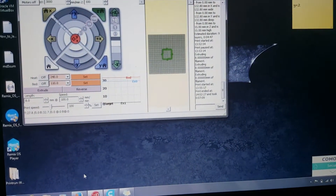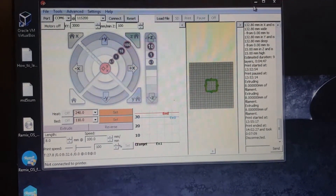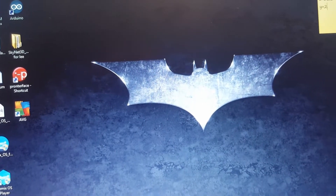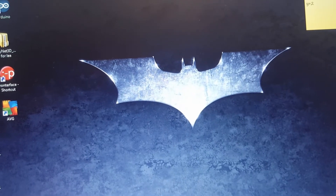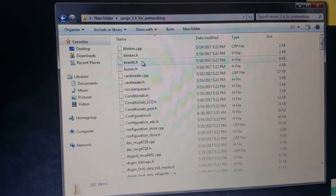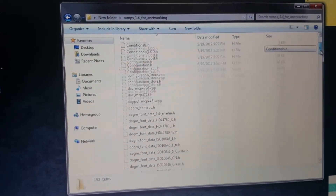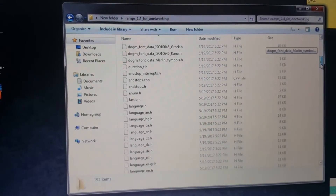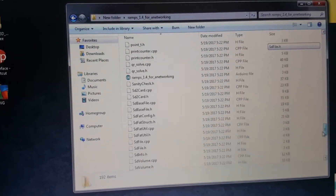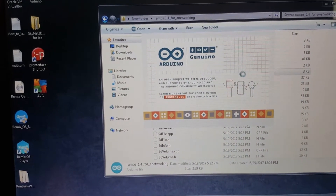Now we're going to get into the Marlin firmware, so I'm going to have to disconnect Pronterface from the system. I'll bring that down and get into the Marlin software — this is the RAMPS version. I got this from a guy who already converted the RAMPS board to the Anet, so I'll put a link in the description if you need to convert the Anet to a RAMPS 1.4 Arduino board. Right now we're just going to work with the code, so I need to go into the Arduino IDE. I just click on that and let the Arduino IDE load up.